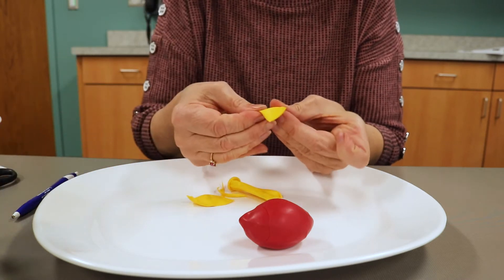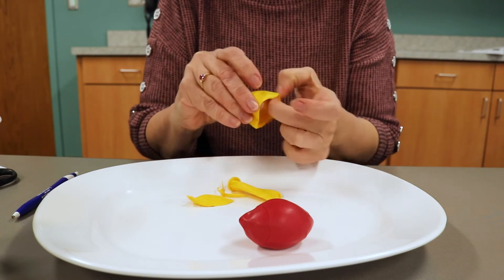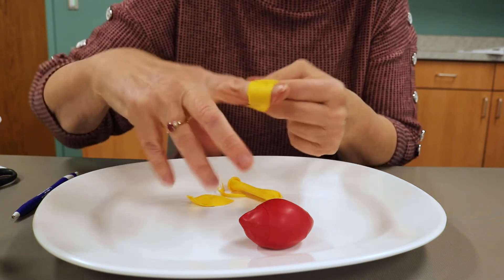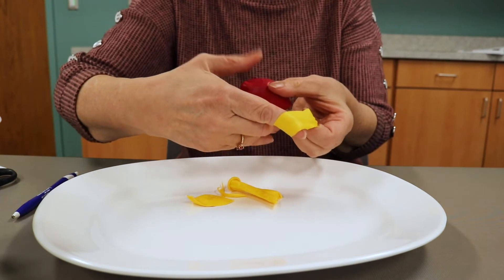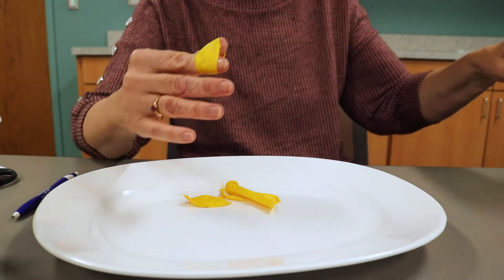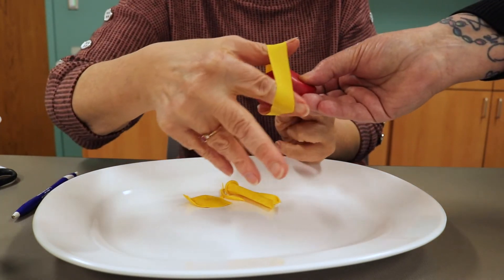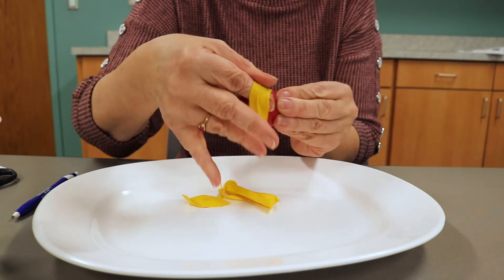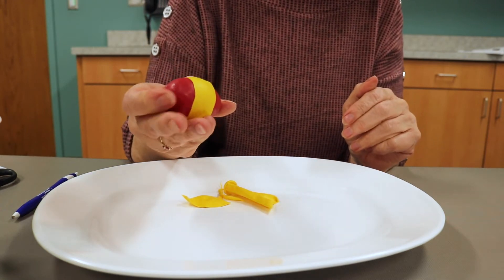Now you have a stripe that can go over the middle of the balloon. Catch that strip that's loose. Hold it open and have your helper hold it so you can put it right around the middle like that. And there you have a striped hacky sack or stress ball.